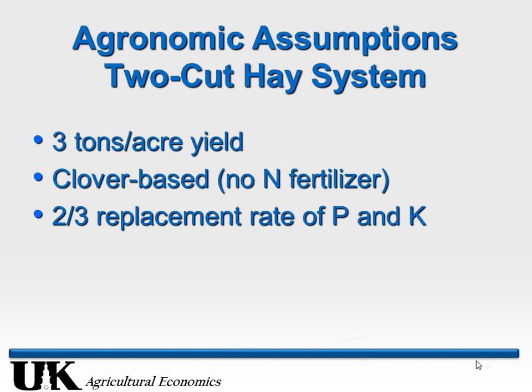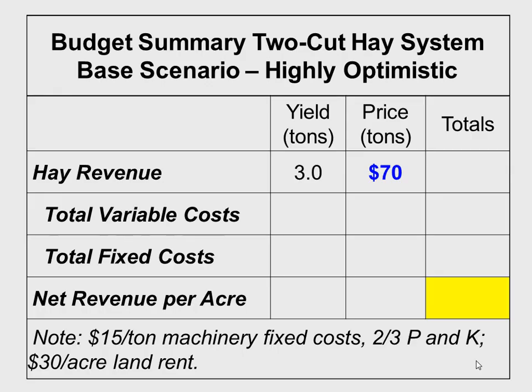Other assumptions: two-cut system, three tons overall yield per year, completely clover-based so no nitrogen in the spring. The other key assumption is we are replacing P&K levels at two-thirds of removal rate — not 100%. Long-term soil scientists may say we need 100%, but we'll start with two-thirds and go up to full later. In Kentucky this would be an optimistic assumption: we're getting $70 a ton for our hay. So three tons times $70 a ton gives us total revenue of $210 per acre.